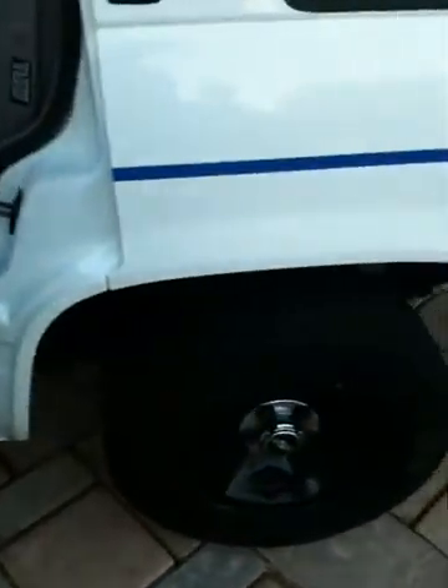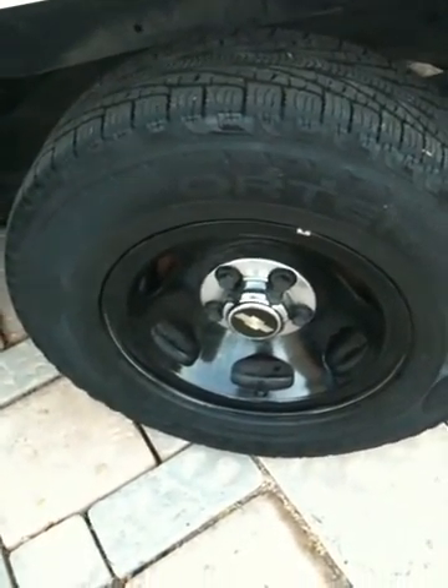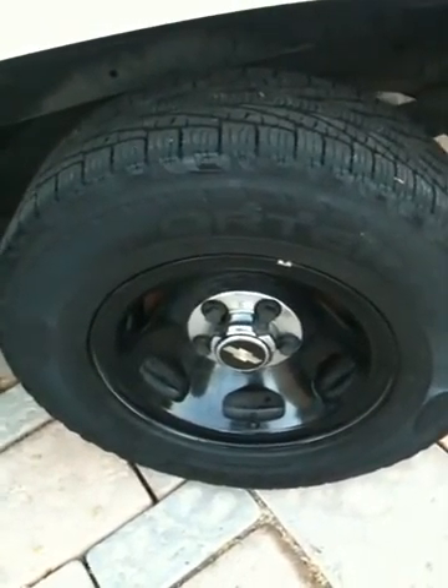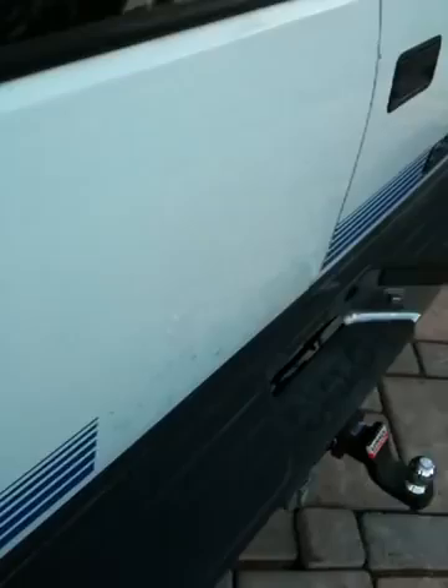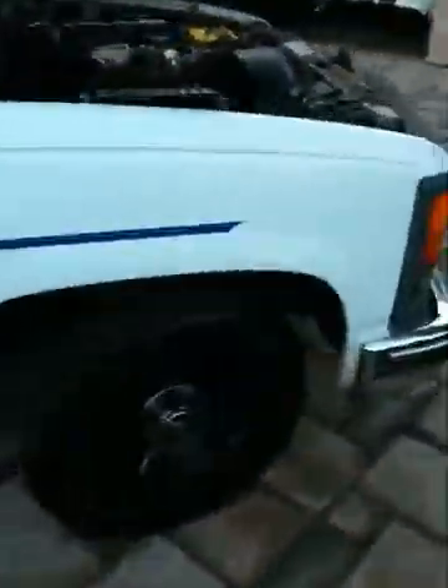I'm going up to Canada soon with this truck, so it'll be getting new rims in the summer. Right now I'm going to toss a set of winters on it and call it good. Also getting these decals peeled off — some clown took a razor blade to it.